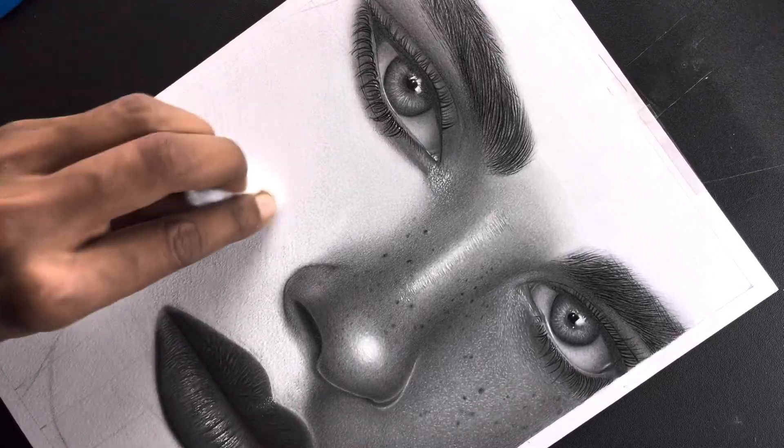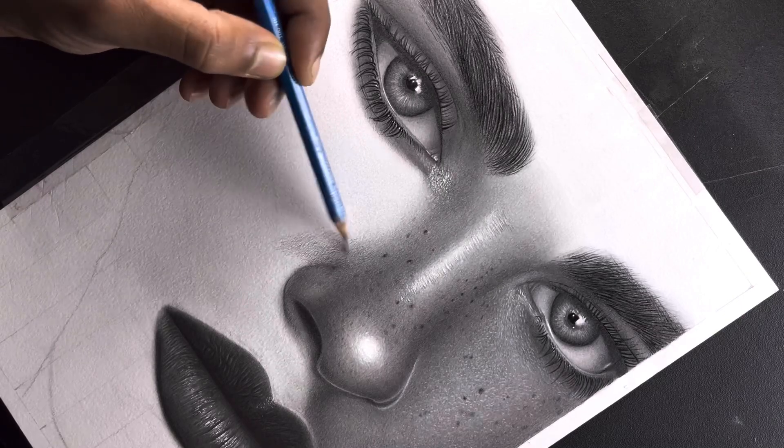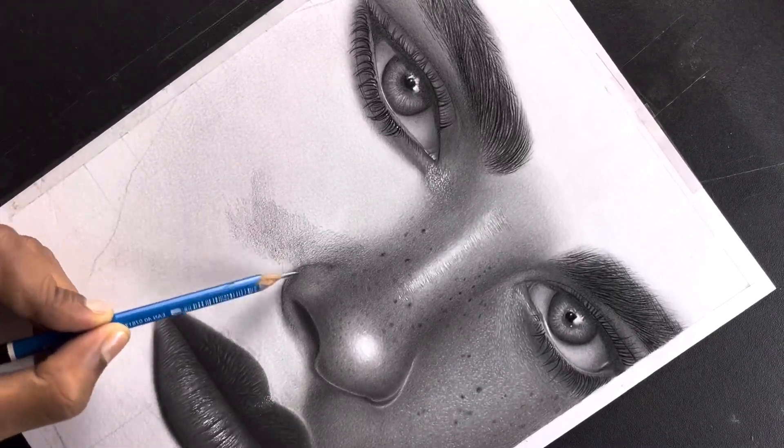So let's start. I went to the first layer. Here I use the HP pencil for the first layer across the whole face. Then for the second layer, I use the HP pencil darker, and I blend it with the help of cotton.